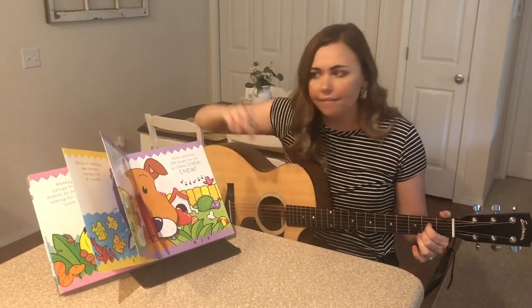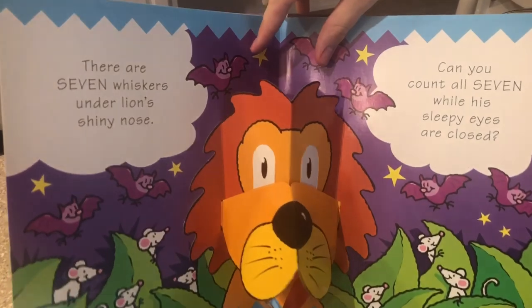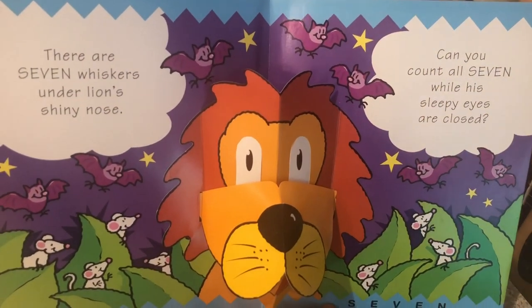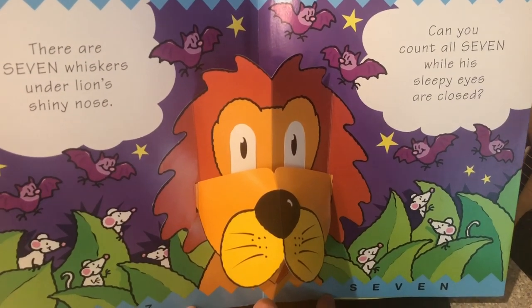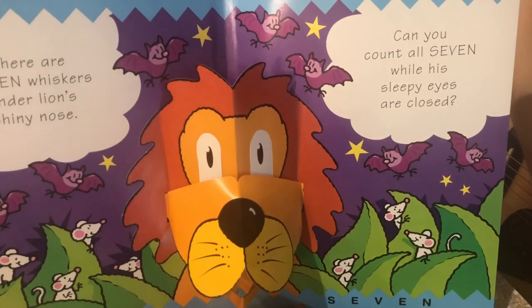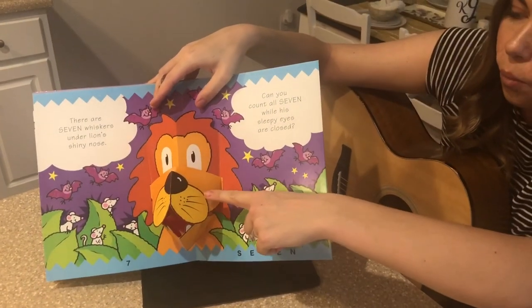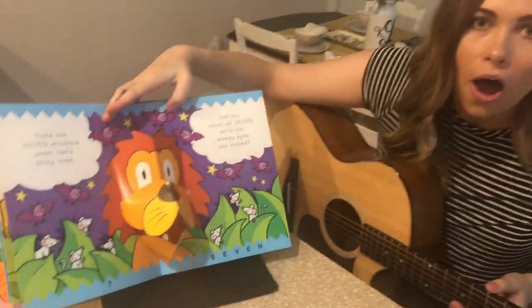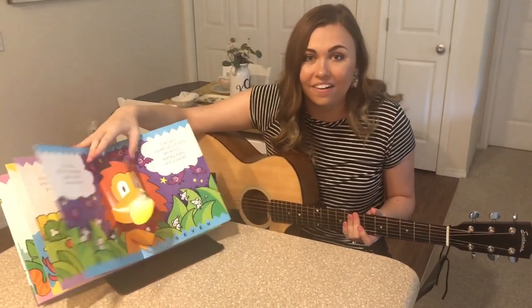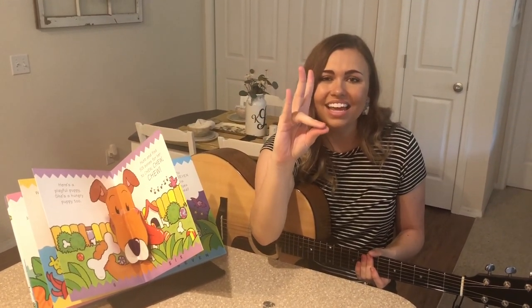Let's find another animal and count to seven on our next page. It's a lion. There are seven whiskers under lion's shiny nose. Can you count all seven while his sleepy eyes are closed? Lion has seven whiskers. Are you ready to count them? One, two, three, four, five, six, seven whiskers. Great counting along. Are you ready to sign? Let's get those hands ready. One, two, three, four, five, six, seven. Great job.